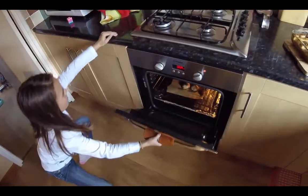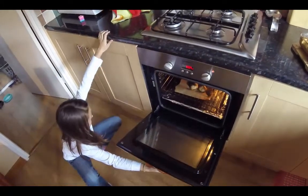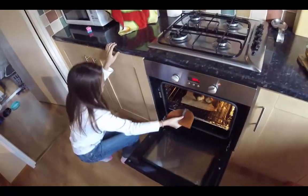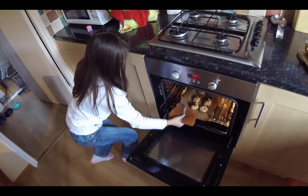Once it's done, carefully open the oven and let the heat escape. Take your pastries out of the oven and let them cool down.